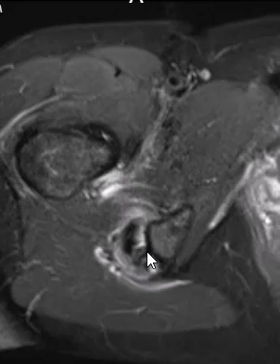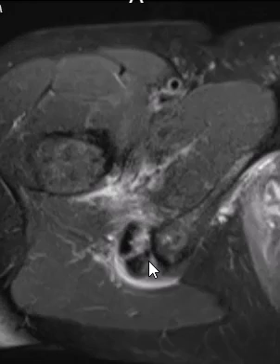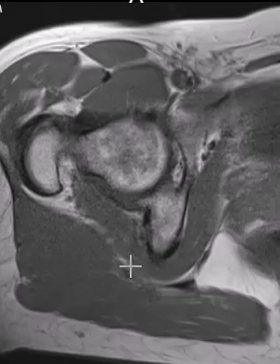We're going to try to see which of these tendons is involved. The more lateral one here is the biceps, so we'll see the biceps more laterally. Going more medial, I'll put up a T1 sequence to appreciate this a little better.